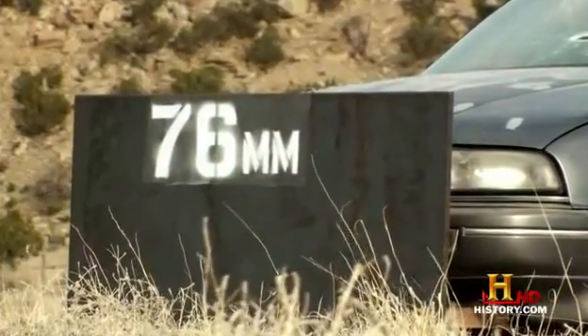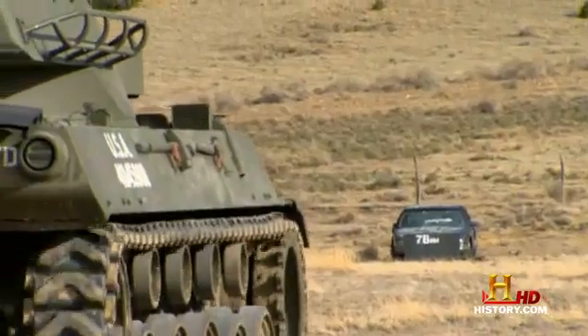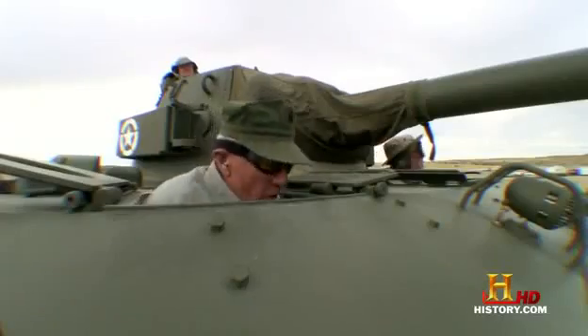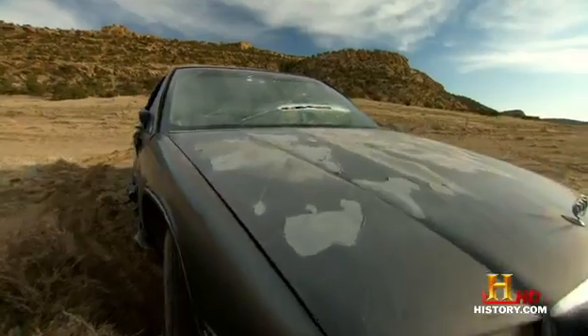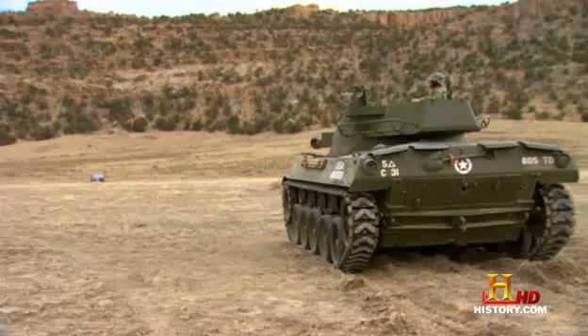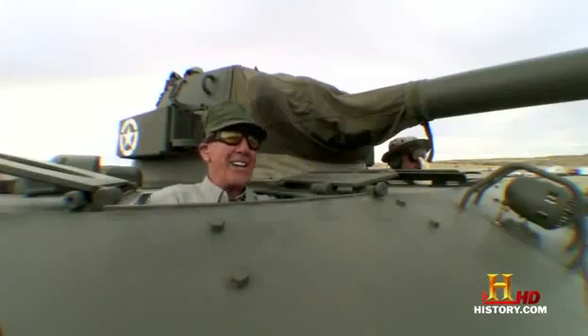The steel plating on that car is just like the armor on the rear of a Tiger. We're aiming at the enemy's most vulnerable point. All right, boys, I've had just about enough of that car. Walk and load. Fire!